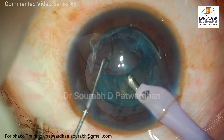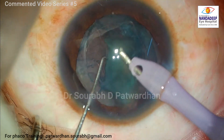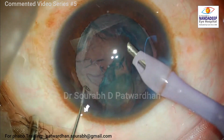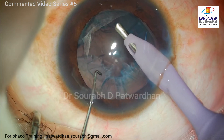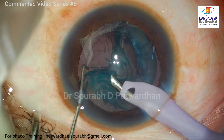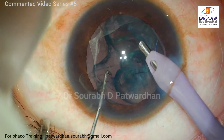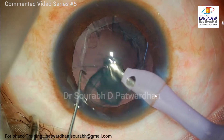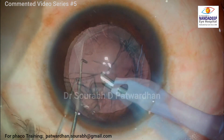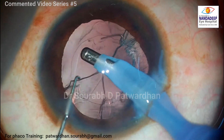Whenever I am entering the eye with the phaco probe and the irrigation is on, I inform the patient that they may feel some kind of pressure sensation. Once the patient already knows what to expect, they generally become less anxious over time. If they unexpectedly experience discomfort, they are more anxious for the future steps.